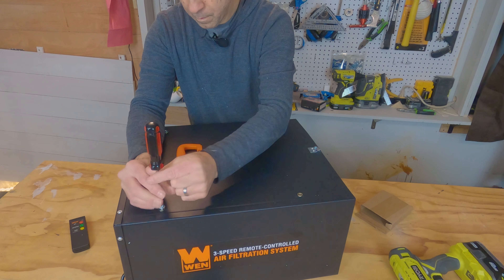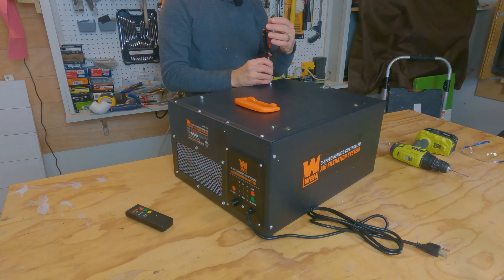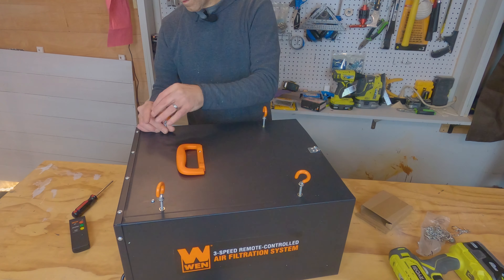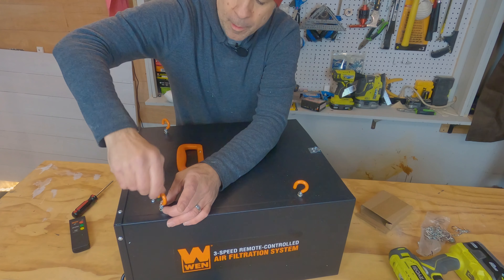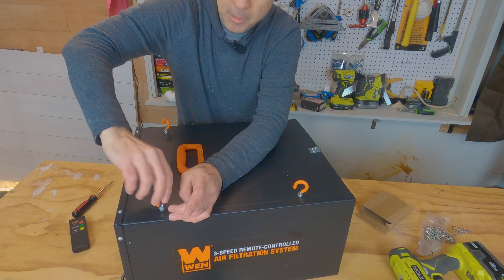Today we're starting a project to increase the health, safety, and comfort in the Your Couch Sucks Build Something Workshop. The first thing we're going to get installed is the WEN 3410 air filtration system. It's a three-speed air filtration system — it'll cycle air at 300, 350, or 400 cubic feet, and it does it 7.5 times an hour. It has a remote control, or manually you can set it, and it also works on a timer. We're going to get it open, get it installed, and show you how it works.